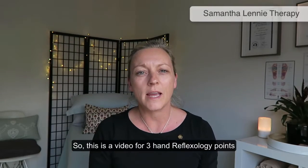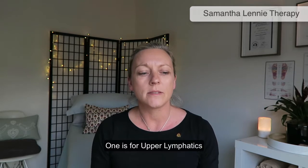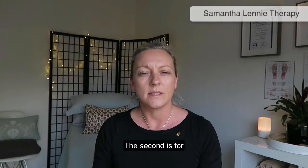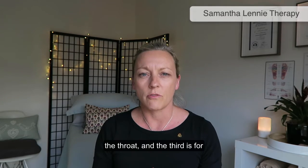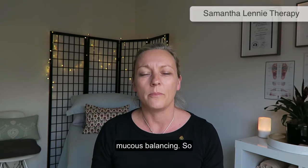This is a video for three hand reflexology points. The first is for upper lymphatics, the second is for the throat, and the third is for mucus balancing.